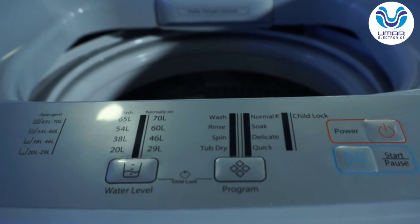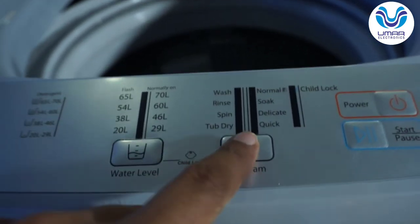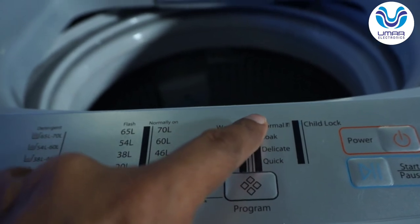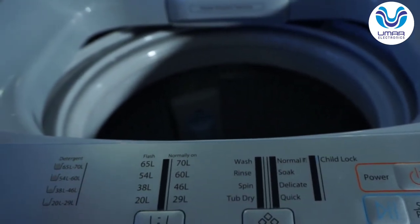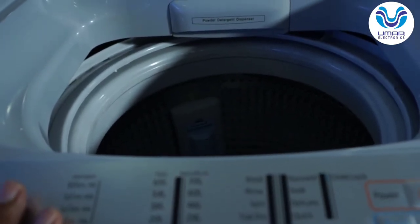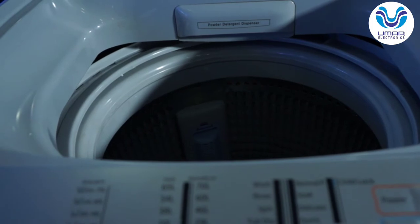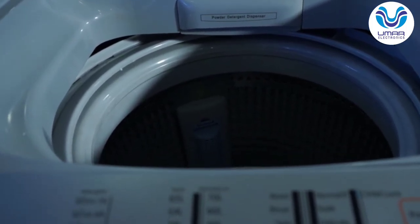When we put clothes in the washing machine, add the detergent, and select the program, what the washing machine will do — because there are sensors — is detect the type of load and dirt level. It will automatically decide the water level, and besides that, for the three cycles — wash, rinse, and spin — it will also decide the timing automatically.